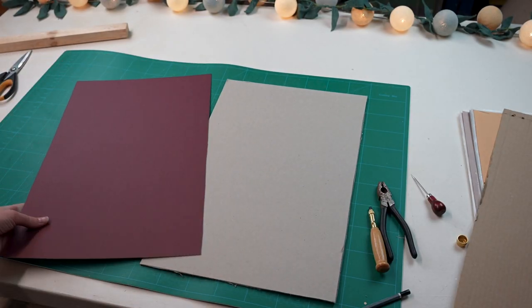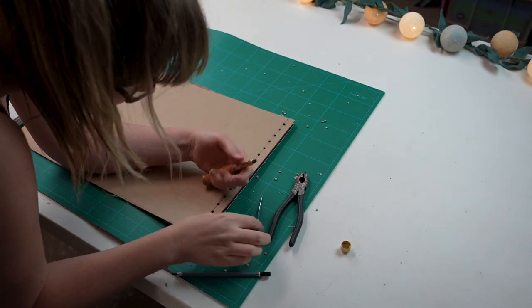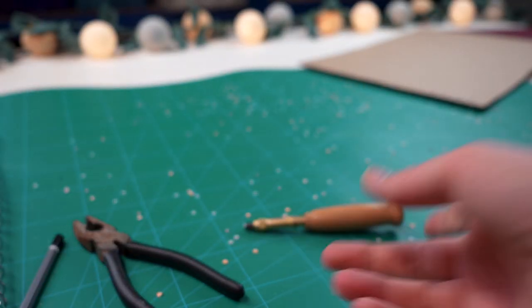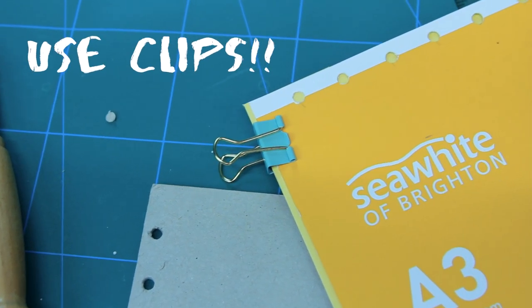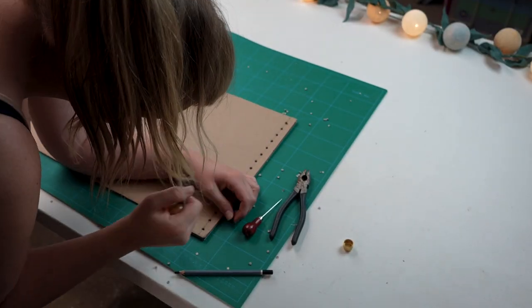Step six is to cut the holes for the cover and back of the sketchbook. I found I had to push through the hole punch a couple of times when going through the card — a little bit more effort but it worked just as well as on the paper. Emptying the hole punch does get a little bit tedious, but I kind of got into a flow: couple holes, empty, couple holes, empty.